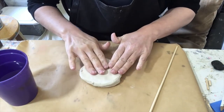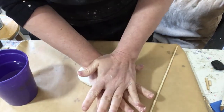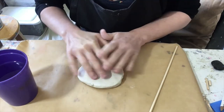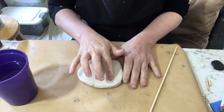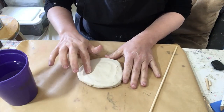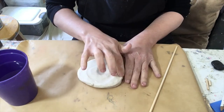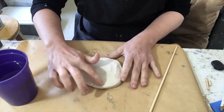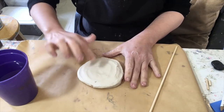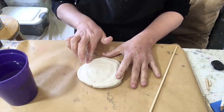Don't think about it — just let it happen. Consider your pressure as you manipulate the clay. Are you working with a heavy hand? A strong hand? Or with a light touch? Try both. What thoughts arise for you with each different type of pressure?